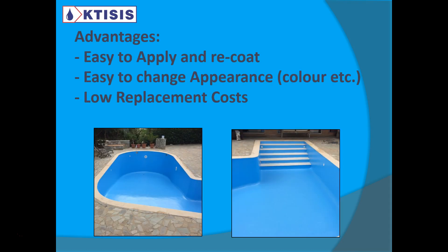Here are two more pictures of pools that have been coated with our own products. The main advantage is that pool coatings are easy to apply and re-coat. You can just apply and re-coat, change the color very quickly and very easily. It doesn't require stripping the entire surface, removing a membrane or removing the tiles. You can just re-coat quickly.